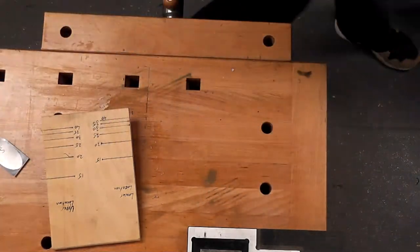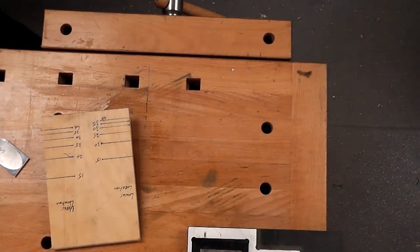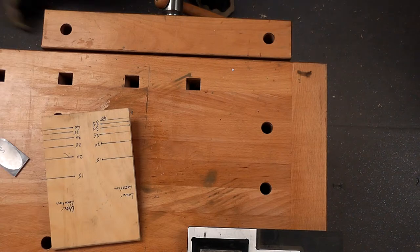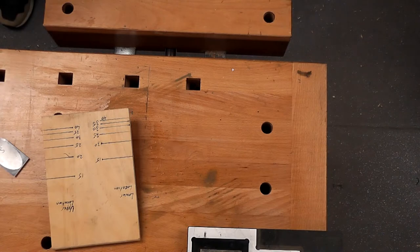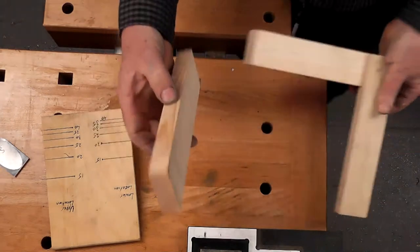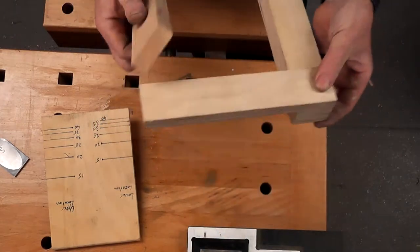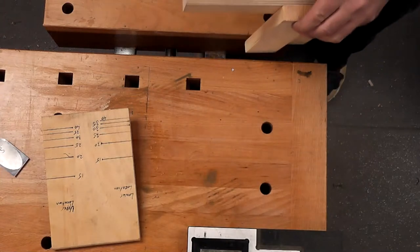No matter what you're sharpening, try and make things repeatable. I've got a piece of pine clamped in the vice — it's only pine, not exactly difficult to cut, but let's try it out.